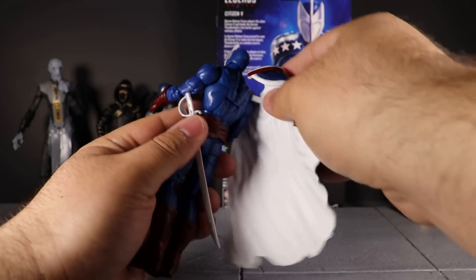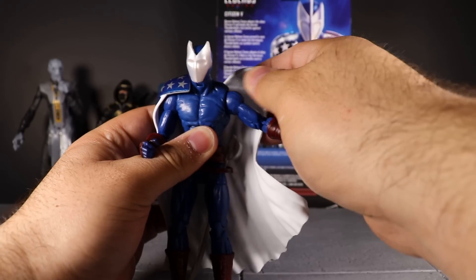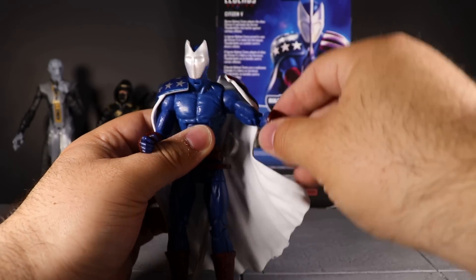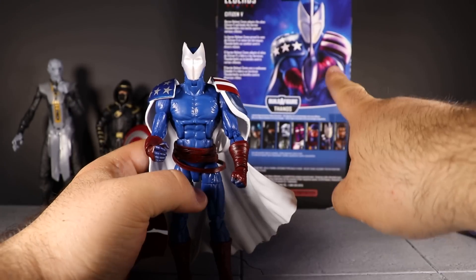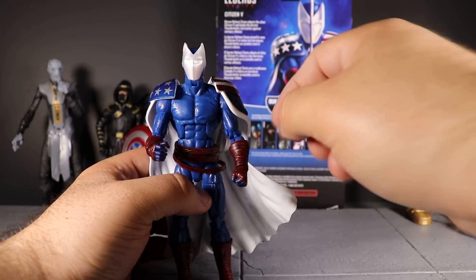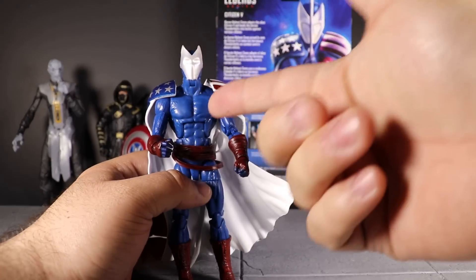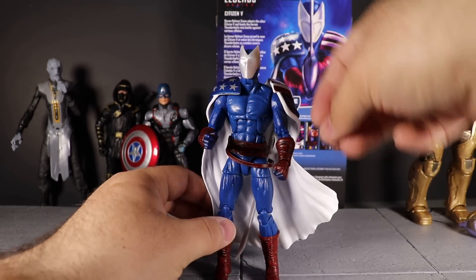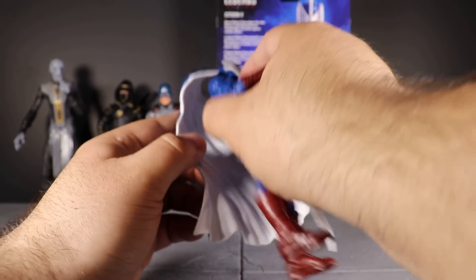The cape very much hinders the movement of the shoulders. It is a little pliable, but it gets a little thicker on the shoulder piece and looks odd when it's bowing out. Trying to do a pose with arms straight out and the sword is difficult with no butterfly joints and those shoulder pads in the way. It just popped right off — you really have to push it firmly back into that port.